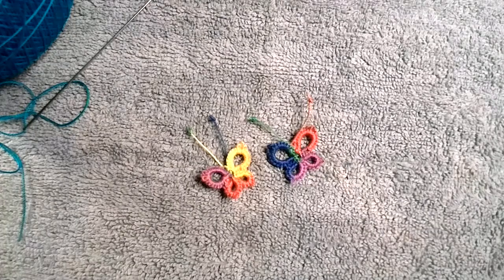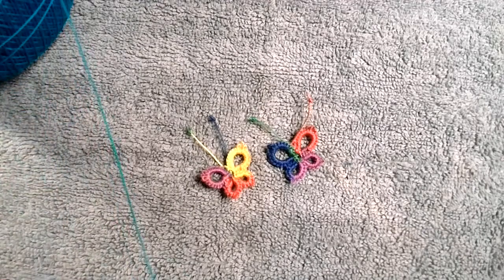Homework is to make at least two butterflies. Now to start - we're going back to very beginning basics.